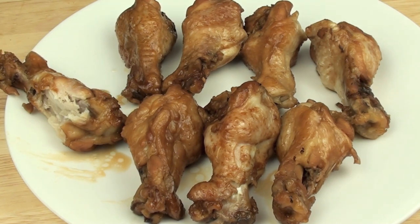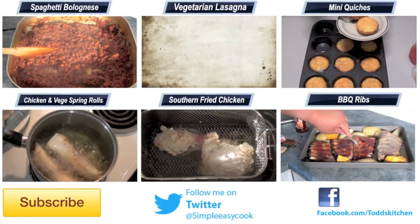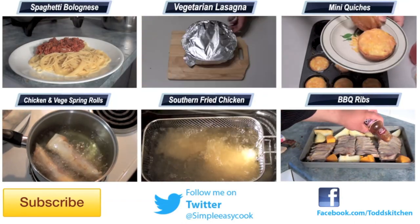Oh my, that is fantastic — that really is! That combination of the soy sauce mixed with the honey, and then you have got that added garlic — all together they taste simply delish. They really do make a perfect side snack, but of course if you make enough of them you can even have a full meal too.